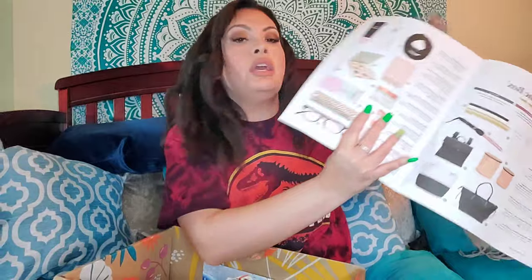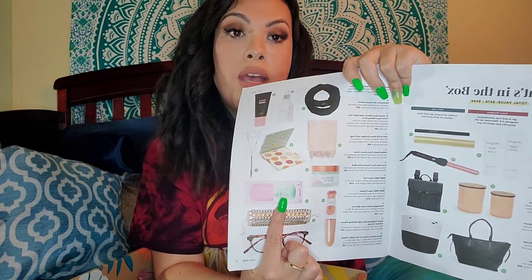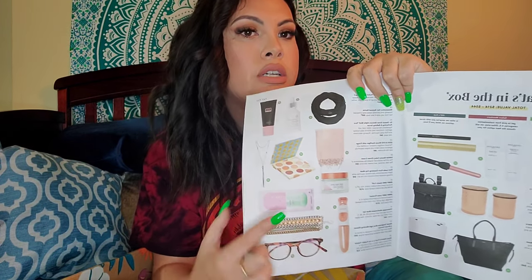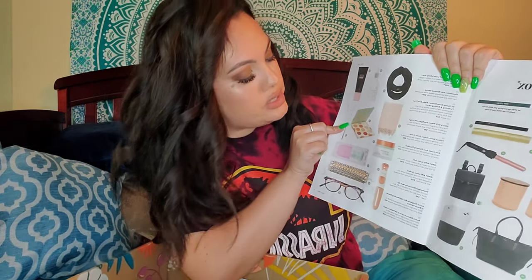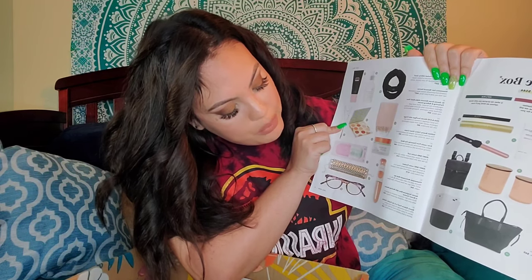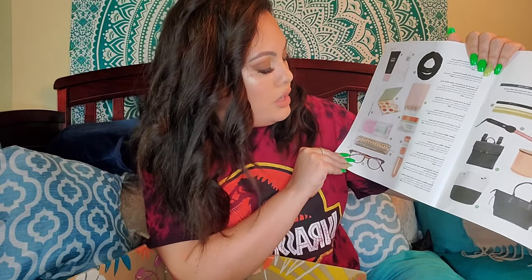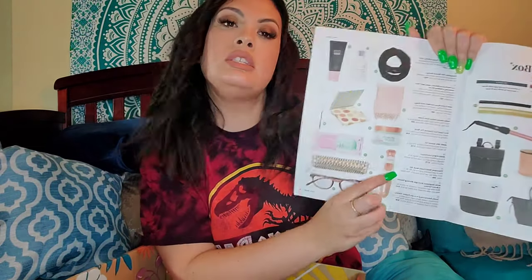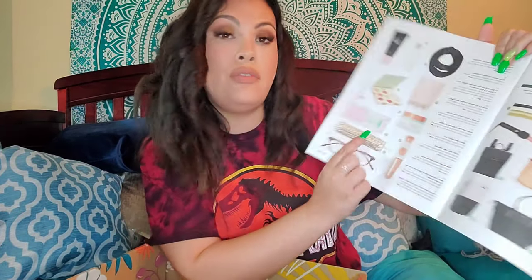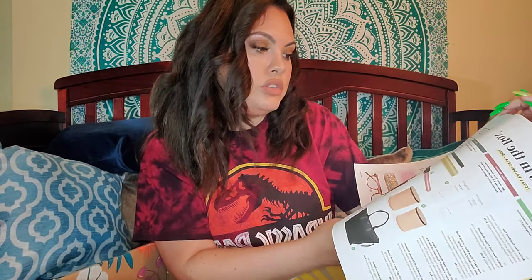Other options you could have chosen included a bangle bracelet with multi metals, a sheet mask, a celery moisturizer, and the Beauty Bakery Proof is in the Pudding Palette — a nude palette. There's also a hair removal option and a cuff that alone was $135 if you had chosen that. So you can definitely choose things with a very high value.